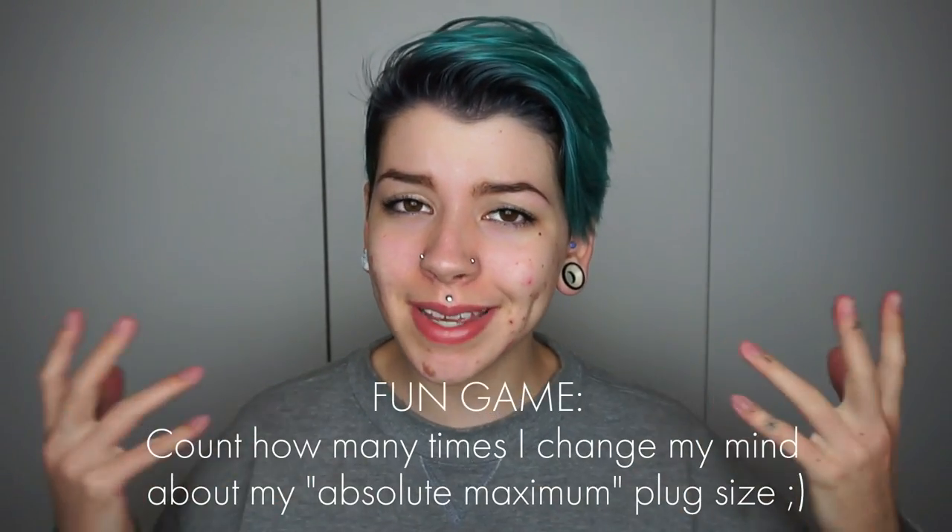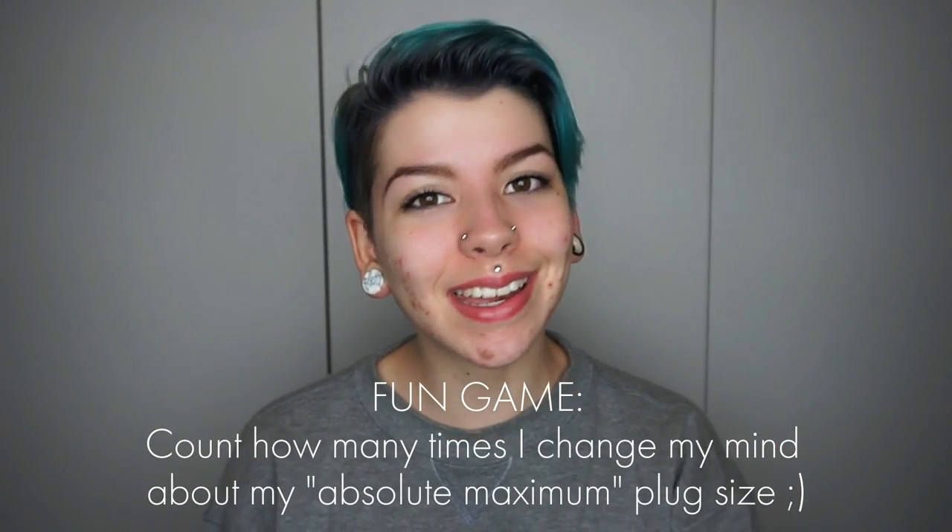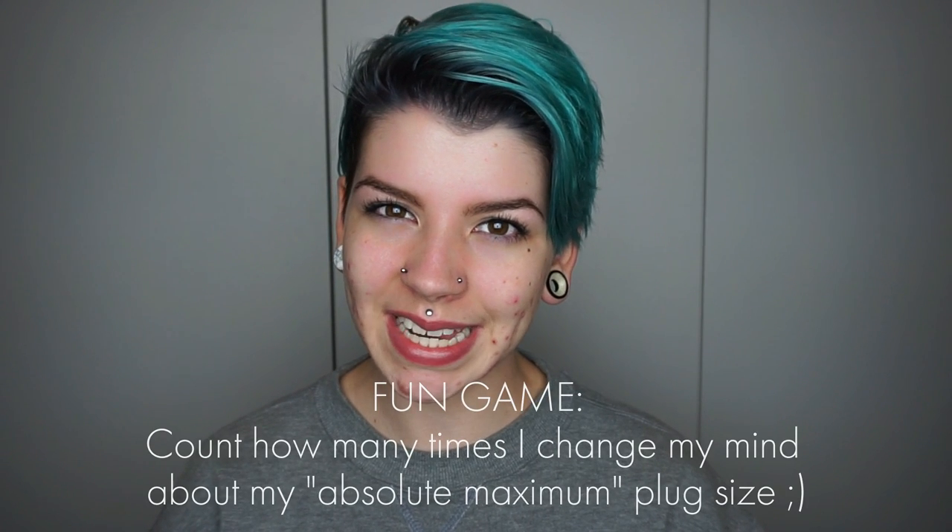Hey folks, it has been requested that I make a video talking all about my ear stretching journey, so that is what I'm going to do. I just want to start off by saying that I don't actually have many pictures of what my ears looked like throughout my stretching process, but I will do my best to verbally explain.